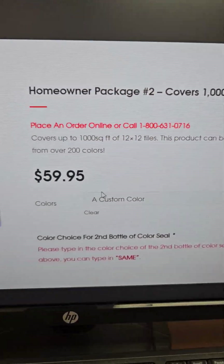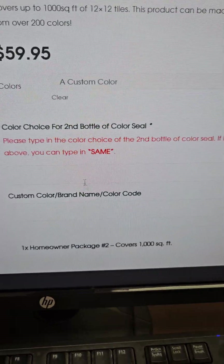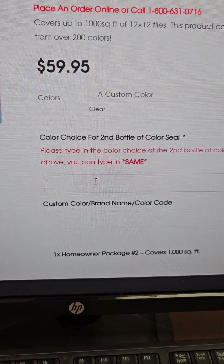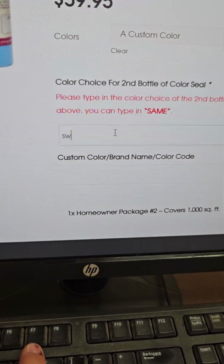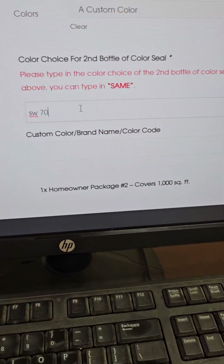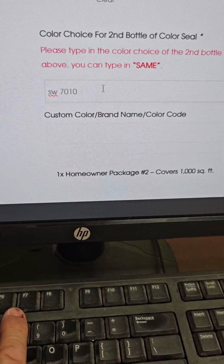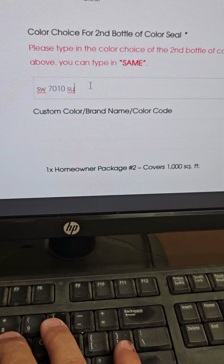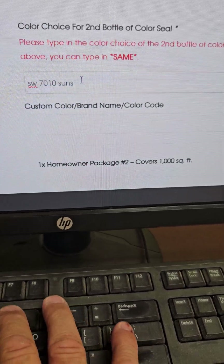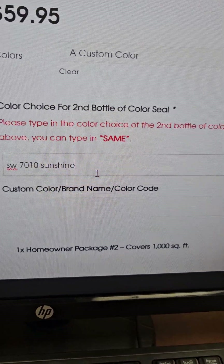In the first box here, you're going to write the custom color — put it right down here. So you're going to do whatever you want. For example, Sherwin-Williams SW7010, and then you would write the color name — say that's 'Sunshine Yellow.' So I'm just going to put 'Sunshine' in there.